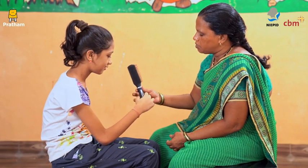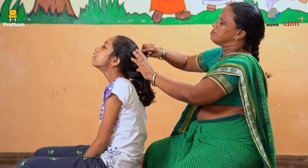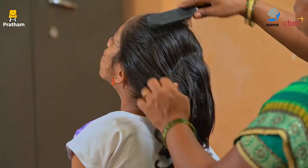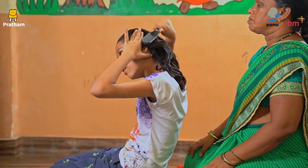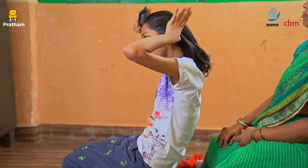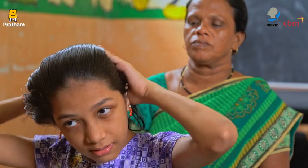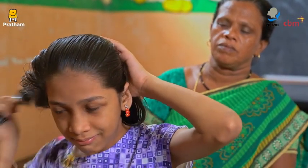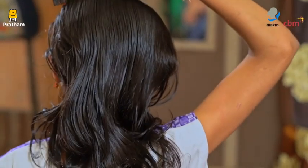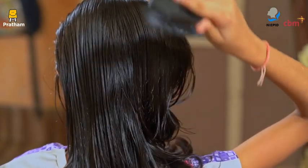Give the comb to the child and see how she holds the comb. In the beginning, you comb her hair. Then let the child comb her own hair. Gradually, ask her to comb her hair from the scalp to the tips. This will help in maintaining the arm movements. You can give a comb with white teeth in the beginning.